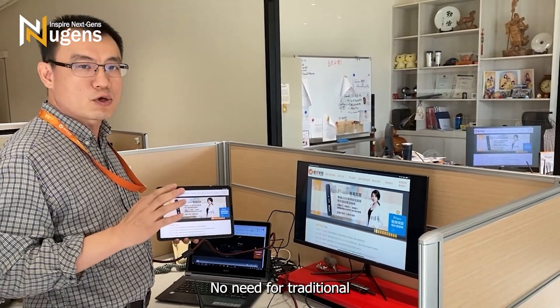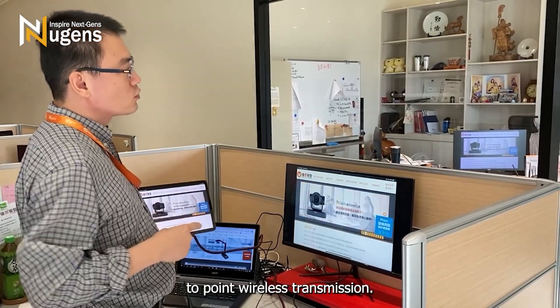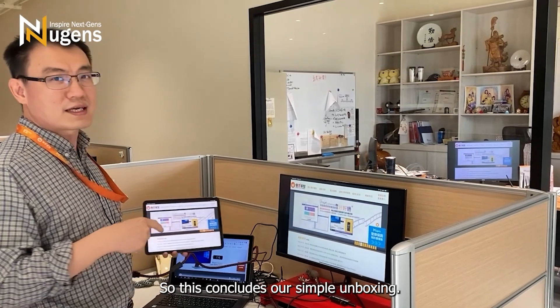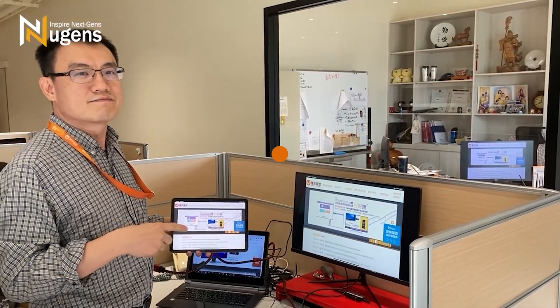No need for traditional wired connections — it's a high-speed point-to-point wireless transmission. This concludes our simple unboxing. Thank you.